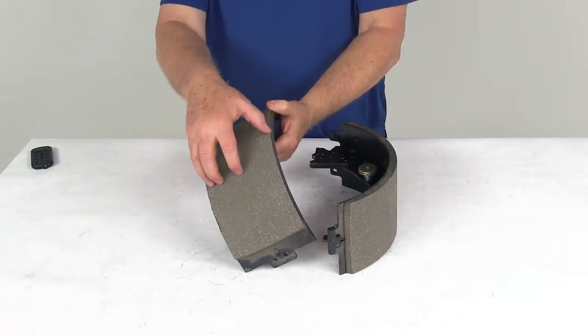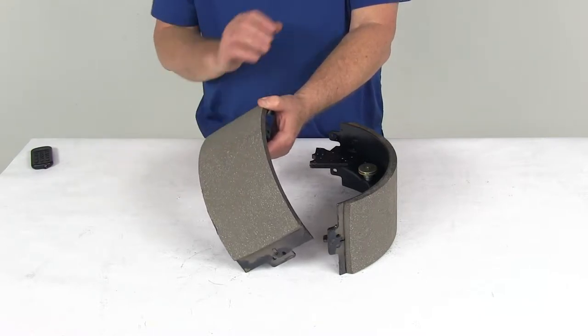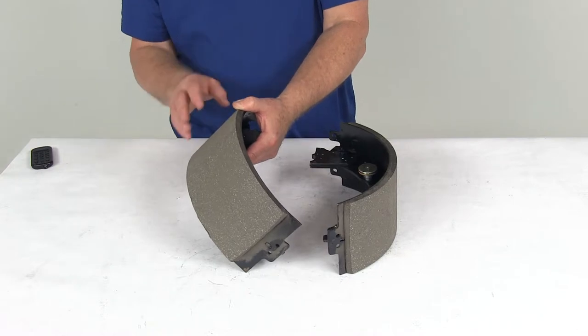They do use automotive-grade friction materials, which are molded to the brake shoes. Pads are fully bonded, so they're not riveted to the shoes. This gives you a lot longer life and more braking torque.